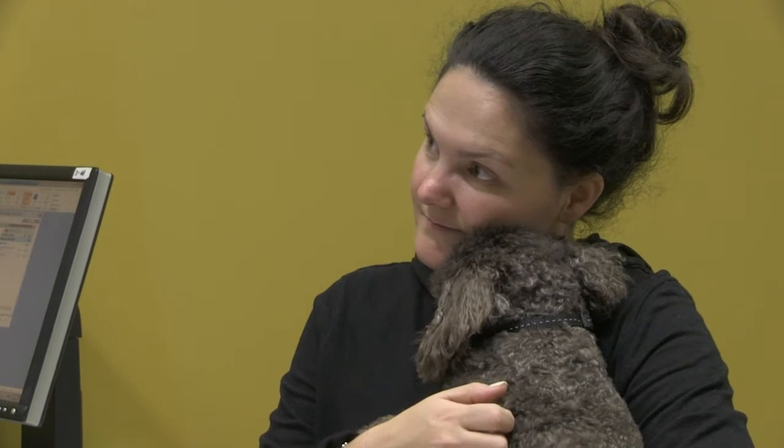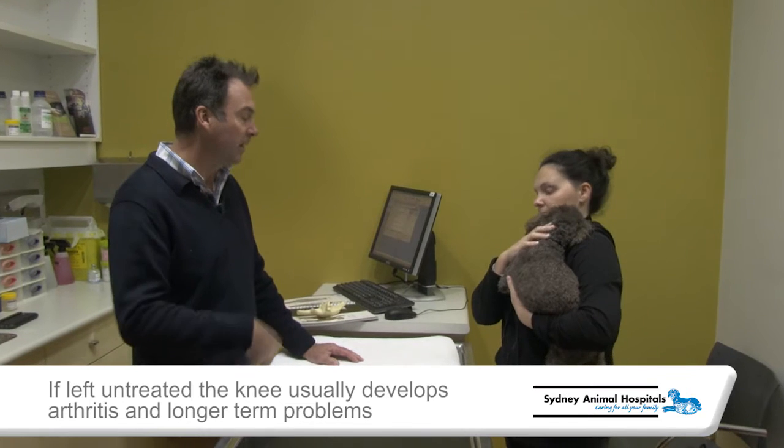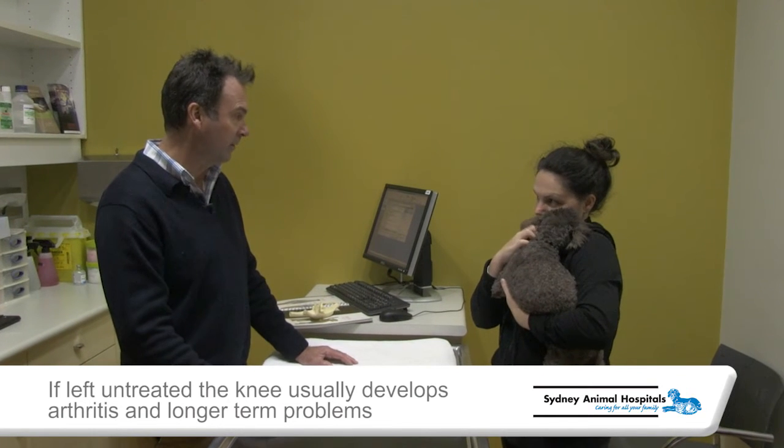Long term, they develop more arthritis problems and more arthritic conditions in the leg unless the patella is actually in the correct position.